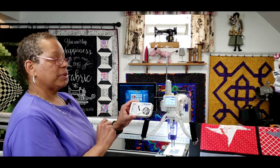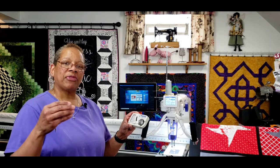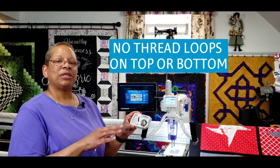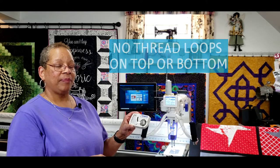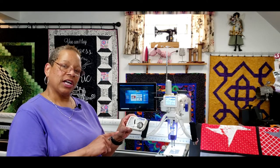Now I'm ready to put my bobbin in the machine and hopefully I'll be somewhere very close to perfect tension. Perfect tension is described as having your top thread and your bobbin thread meet somewhere in between in that quilt sandwich to make that lock stitch. When you're first starting out, I would always use two different color threads — different color on the top and bottom, probably the same manufacturer and same weight of thread, because that gets you closer to where you want to be.